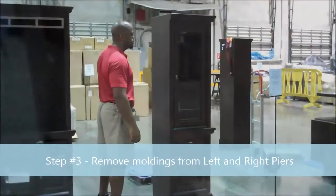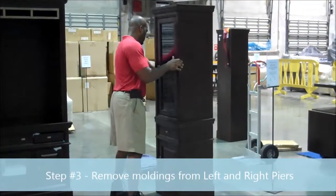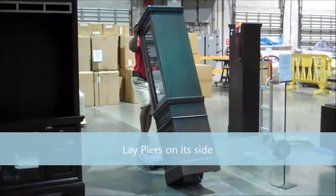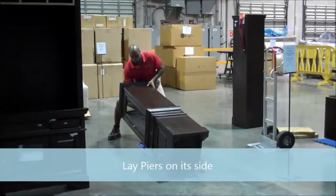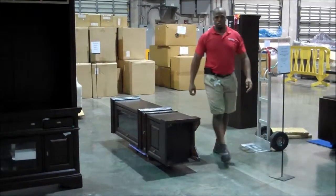Important step number three: remove all three moldings from the left side and right side piers. Key point — lay the piers on their side, as this makes it easier to get to the large removable panels on the bottom.